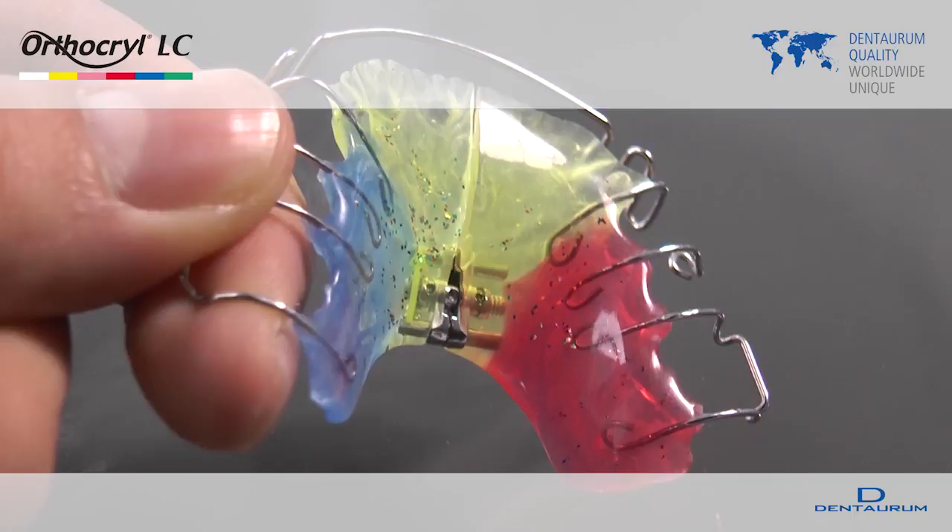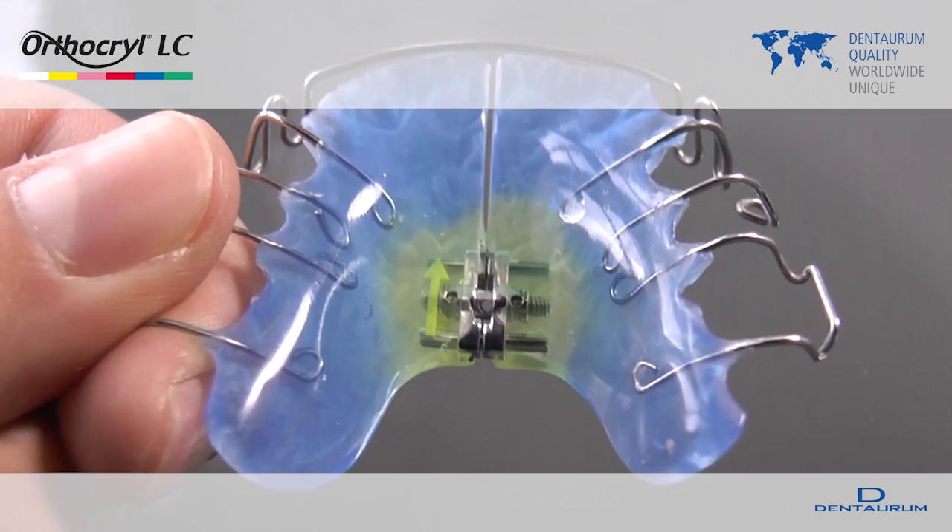OrthoKryl LC is suitable for the manufacture of removable and fixed orthodontic appliances. It can also be used for the fabrication of anti-snoring devices and drilling templates for implants. OrthoKryl LC does not contain methyl methacrylate or dibenzoyl peroxide.